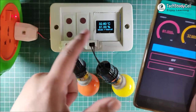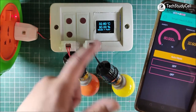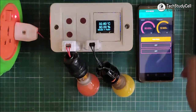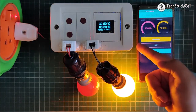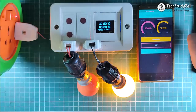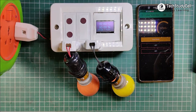Now if I want to change it to auto mode, I have to press here. Now the extension box is in auto mode. So if I turn off all the lights, I can control relay 2 from the LDR. You can see the lamp 2 turns on. Now if I turn on all lights, you can see lamp 2 turns off automatically.